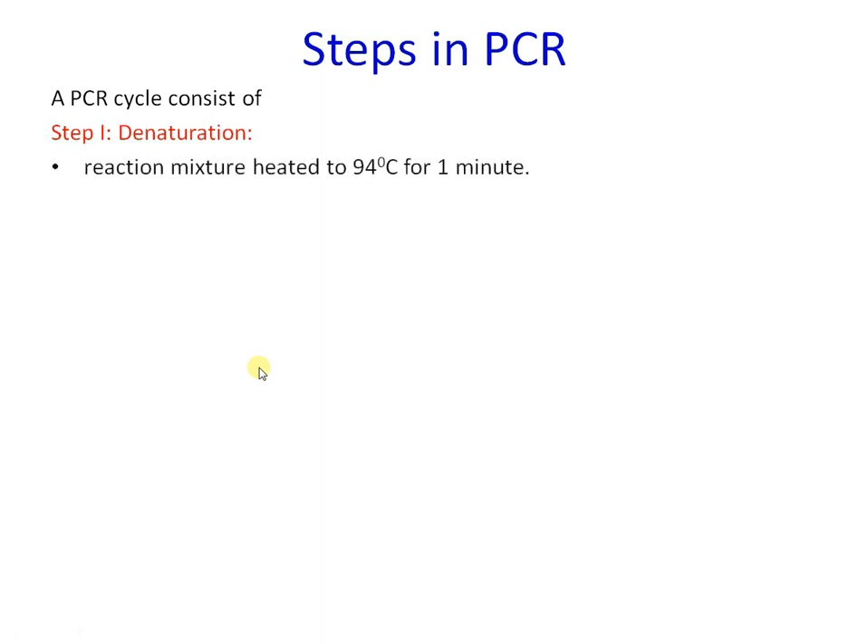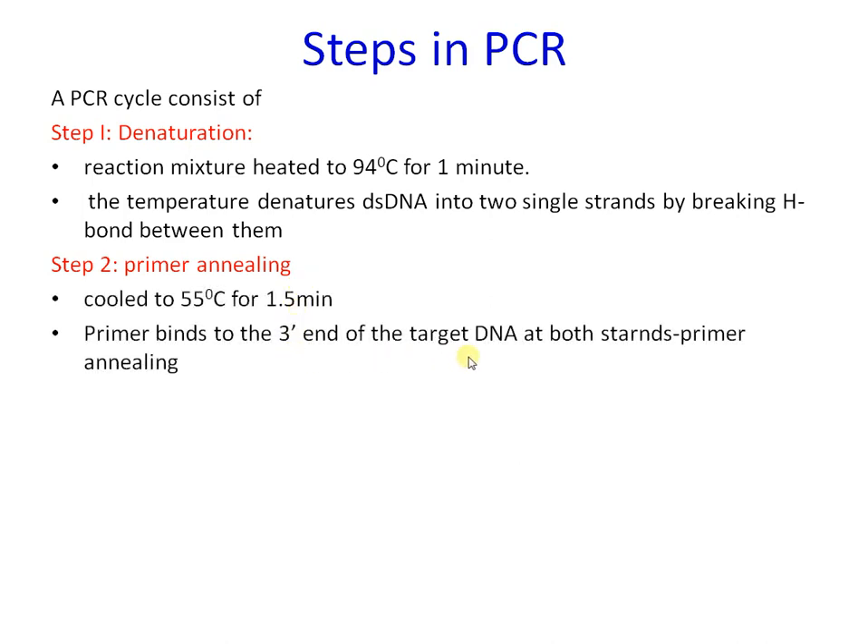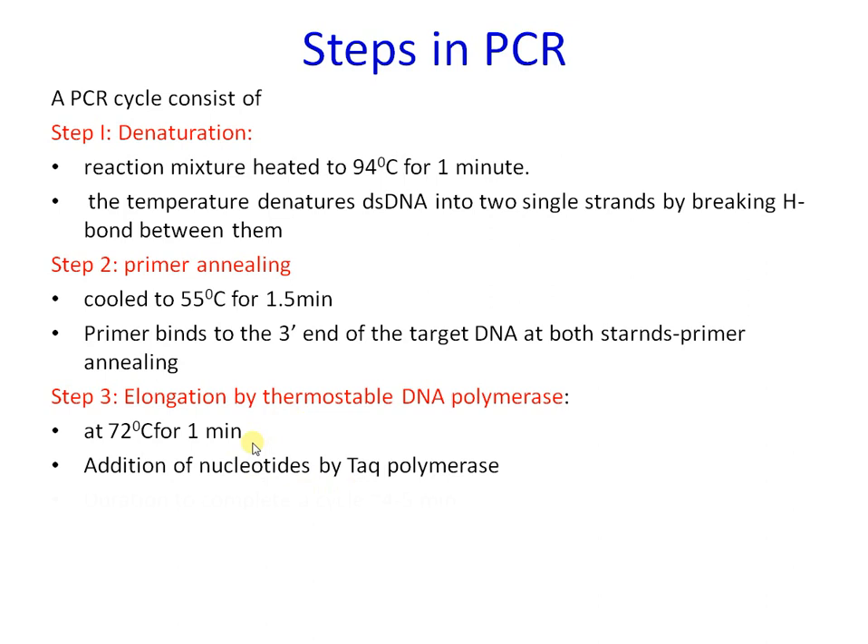To recap: the first step, denaturation, involves heating to 94 degrees Celsius for a minute, converting double-stranded DNA into single strands by breaking hydrogen bonds. The second step, primer annealing, has the primer binding to the 3' end of the target DNA. The third step, elongation by DNA polymerase at 72 degrees Celsius, adds nucleotides. A single cycle takes approximately 4 to 5 minutes, and the time for each step may vary depending on the primer GC content and other factors.